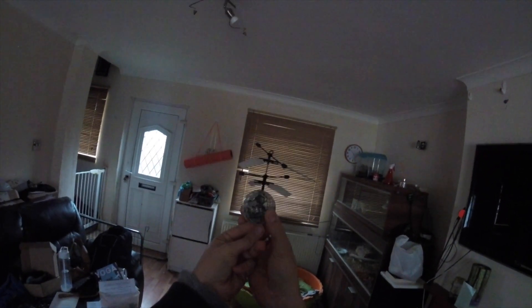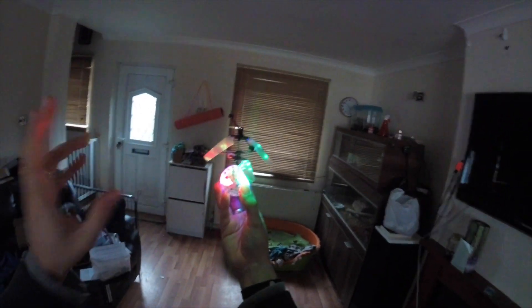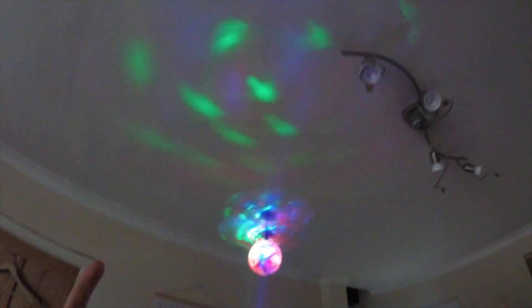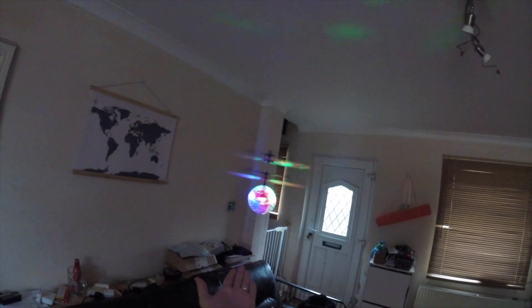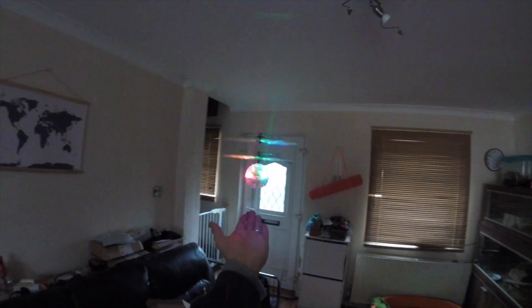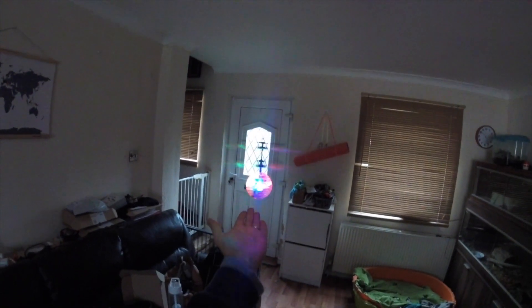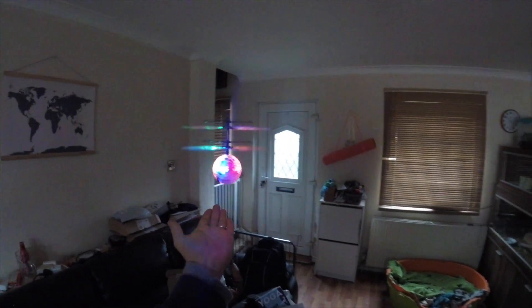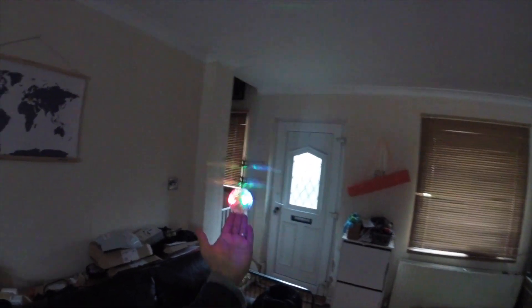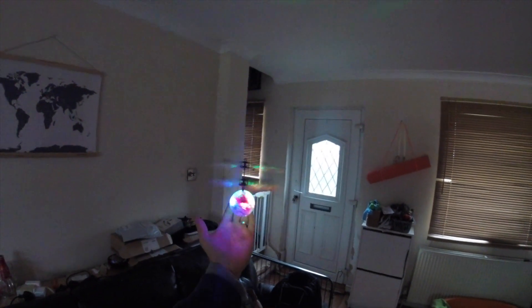I don't recommend you do that but I'm just showing you on camera exactly what happens. If you've got low ceilings like I have, it's a really good bit of fun — you can keep your hand underneath it a little way and just hold it at that particular altitude and it'll just spin around. Looks really pretty and nice. All your movements have to be slow in order for it to work properly — you raise your hand and it raises, you lower it and it lowers, but you have to be very slow.